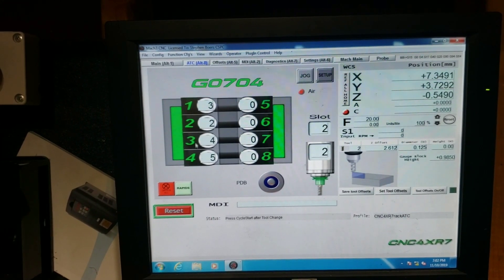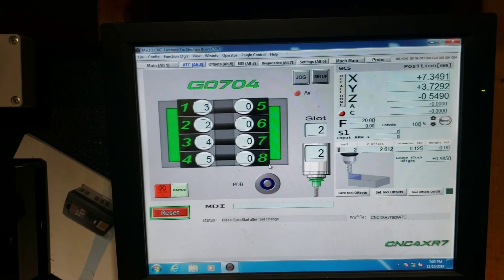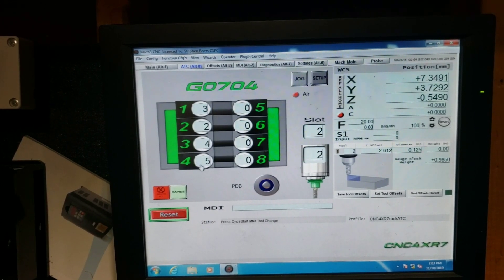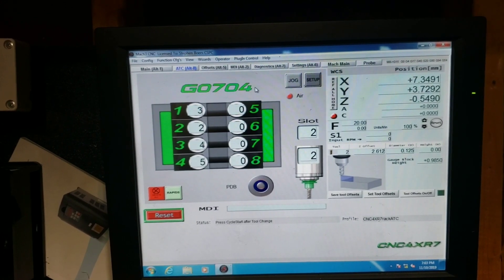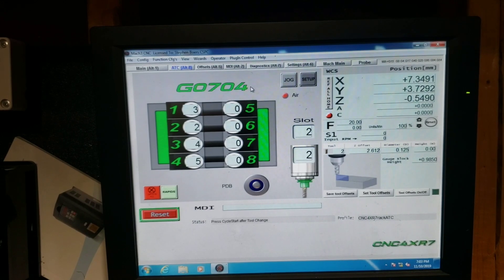This is set up to run up to eight tools - four on the left side of the table, four on the right. I'm just running four on the tilting rack. I did work with him to incorporate a custom macro and dial in a few things to my specifications to make it work with my tilting rack.